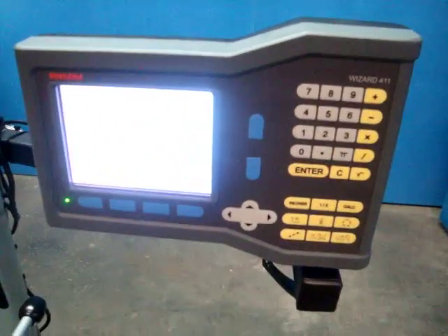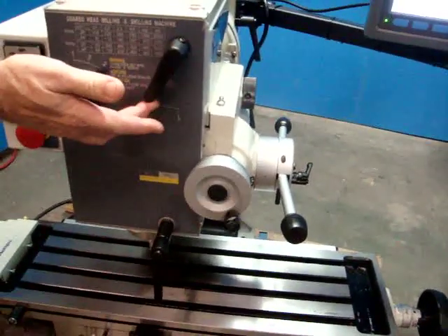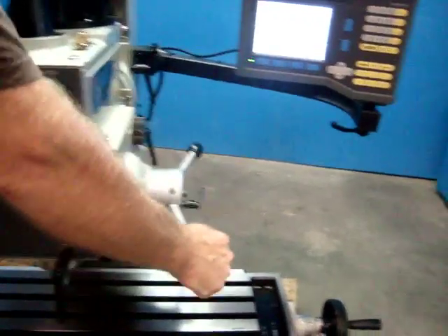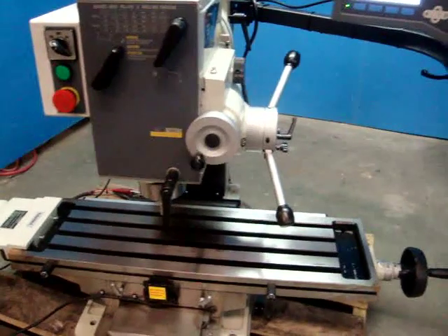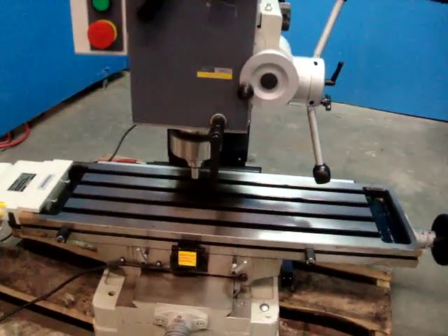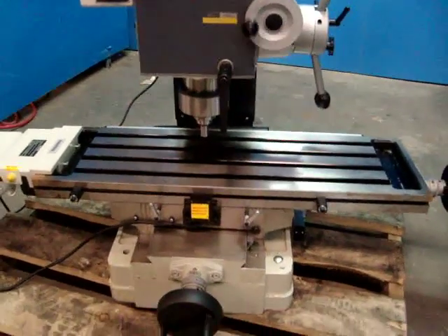We're just going to show you the machine right now. We have it plugged in and ready to go. We've got it on a medium speed right here. That's the auto downfeed right there. And you can see the quill come down — it'll go all the way down and then it'll automatically pop back up.